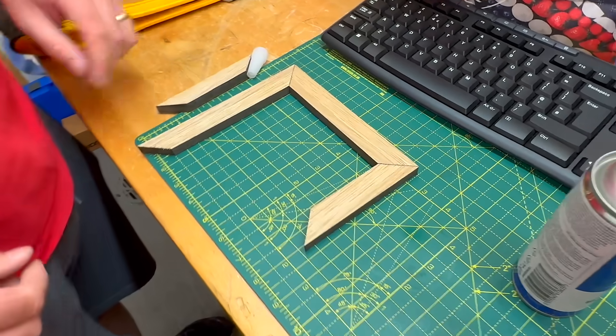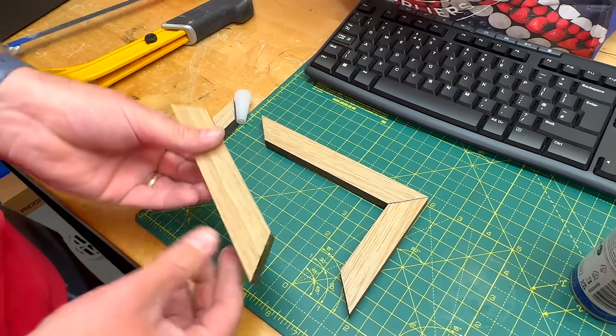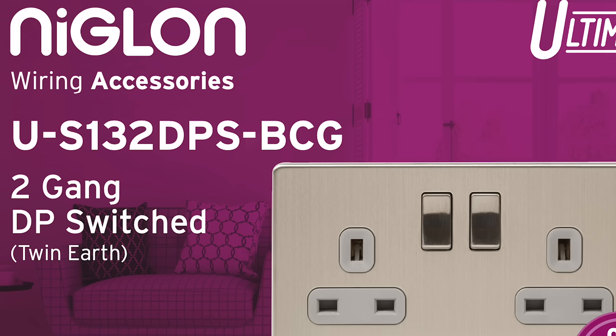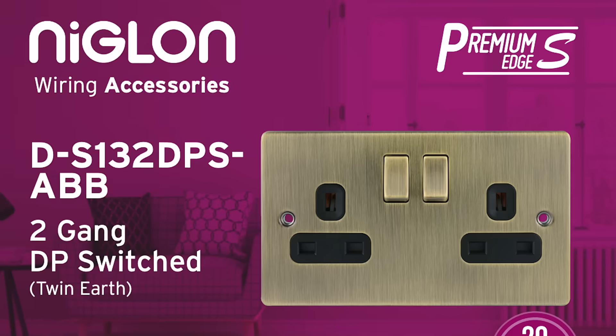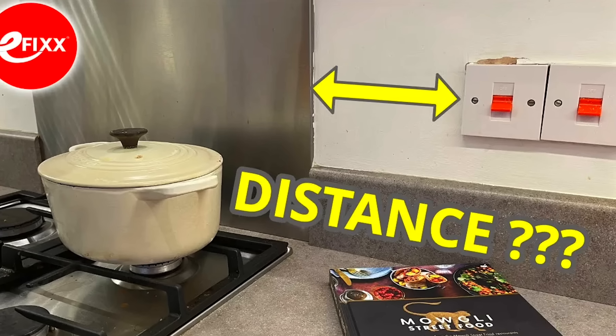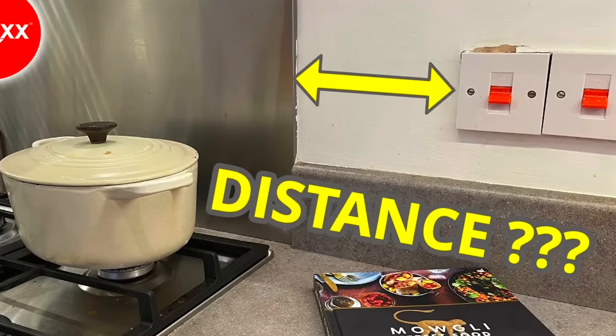If you want to take your finish to the next level, we've included a link in the description to the Niglon decorative sockets and switches we used in this video. And if you're interested in other joinery-related electrical conundrums, check out the video on screen now where we explore how far a switch or socket should be from a hob.